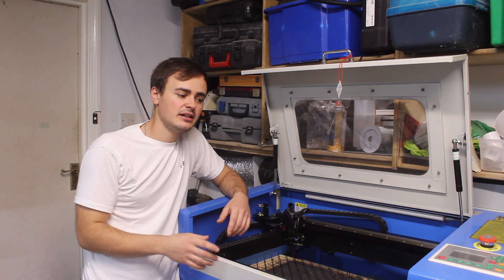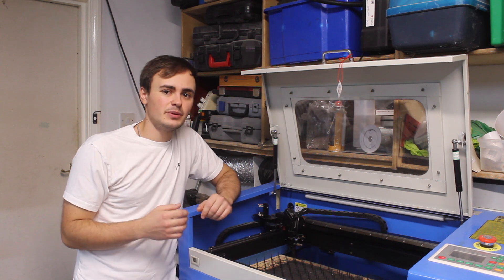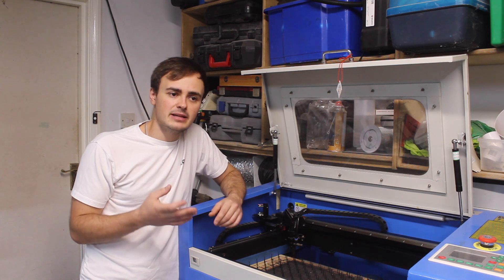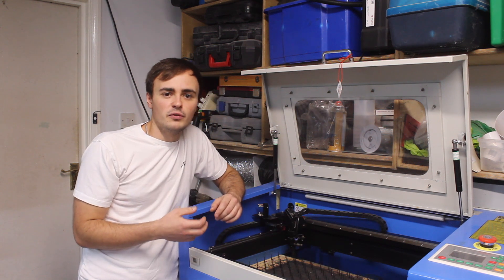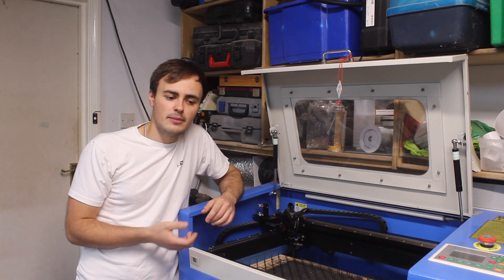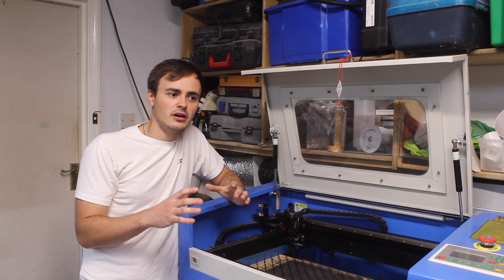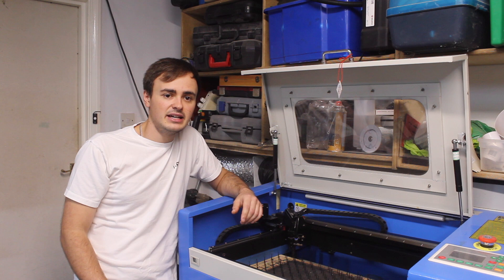The spares or repairs machine was completely corroded inside because the previous owner had used it for cutting vinyl records. Their business plan was to buy cheap vinyl records from charity shops for around 20p each, laser cut a nice design — popular bands, Harry Potter, big brands — and sell them on a London stall for over £20 each. They were flying off the shelves and they made over £100,000. I still have all the record designs on the machine.